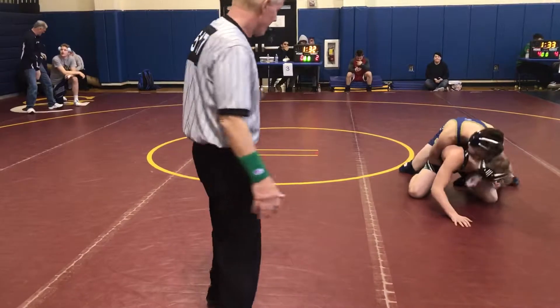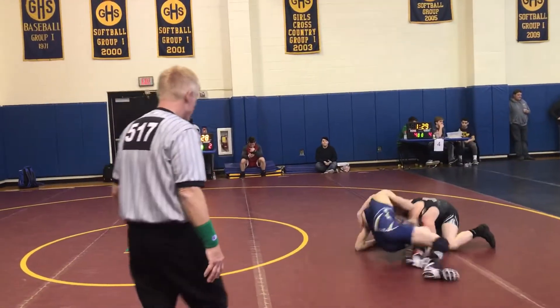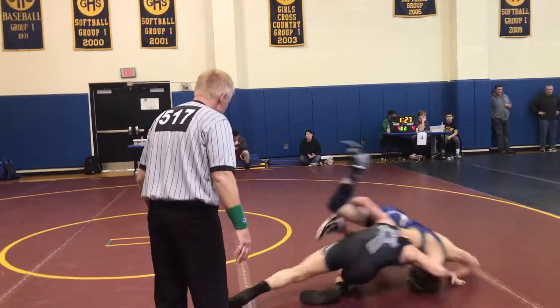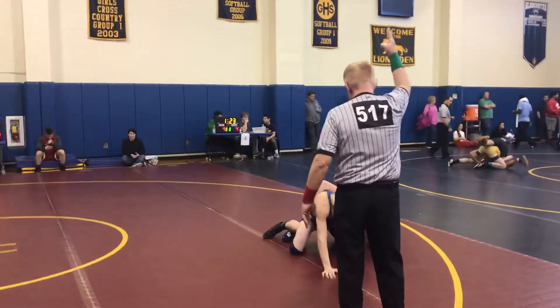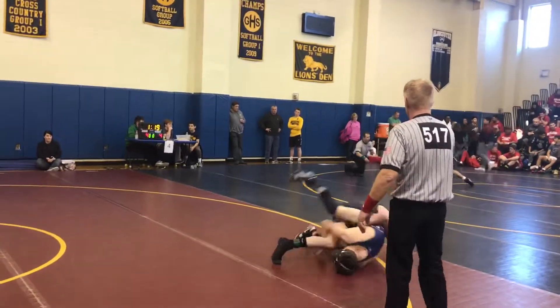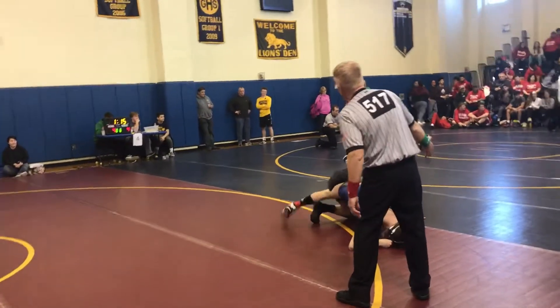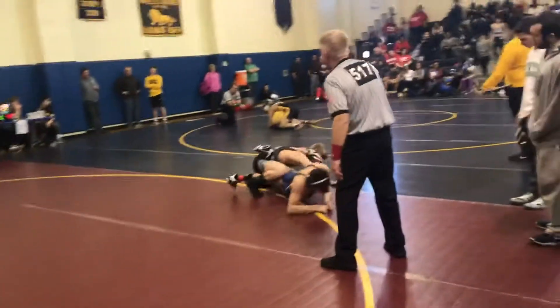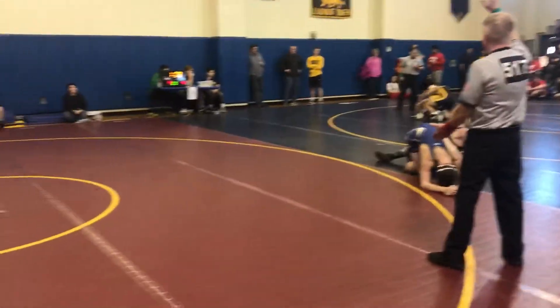Arm bar. Take a leg. Arm bar. Take a leg. Arm bar. Work it out. Sit out. Sit out. There you go. Sit out. Sit out. Sit out.